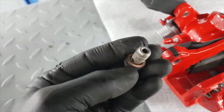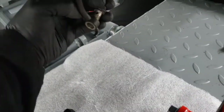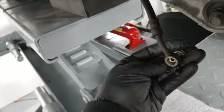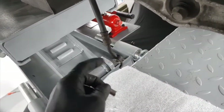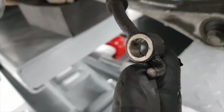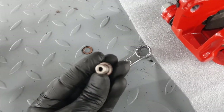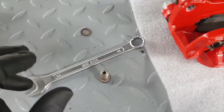With the banjo bolt, you'll see there are two copper washers - one either side. A banjo bolt is a hollow bolt with a hole in it. As the fluid passes down the brake pipe, there's an enlarged section inside the banjo where the brake fluid comes up through the hole. The enlarged section means the fluid can pass around the centre of the bolt to get to the exit holes from both sides, then it goes down into the hole and into the caliper itself. That's what allows the fluid to operate the brakes.